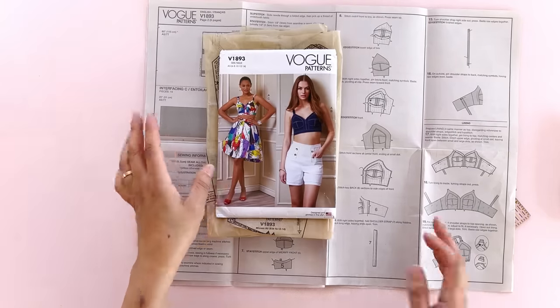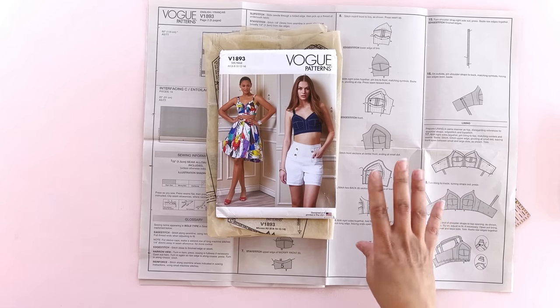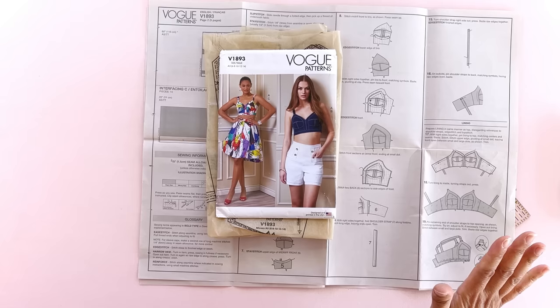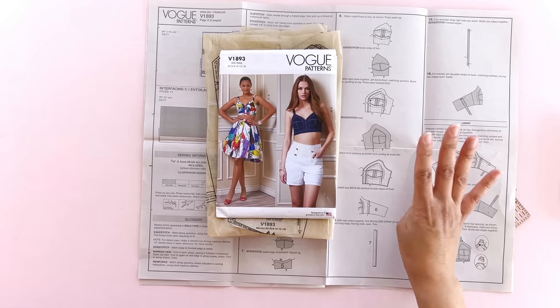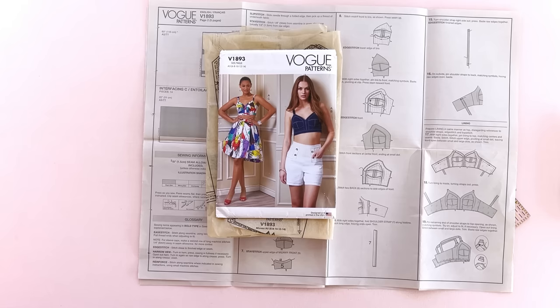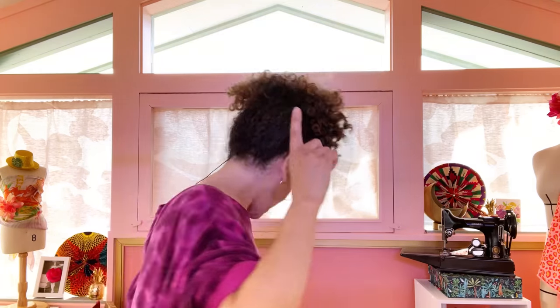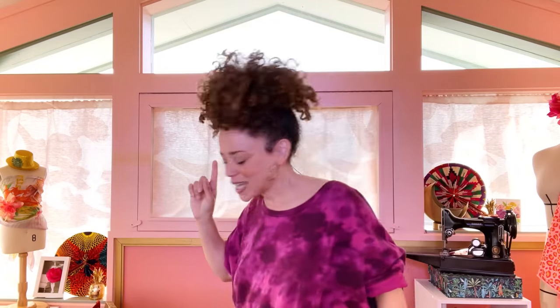If you decide to jump into a pattern like this for your very first sew, I'm not going to stop you — go for it. But here's my advice: trust the diagrams. Look through the instructions and read through them before you jump into it. Make sure you are keeping track of which pattern piece is which, because this little top has a lot of pieces in it and they all sort of look a little bit similar when you get to the boobage right here. Maybe you're saying, 'Marcy, that all sounds great, but I'd like to jump into something a little simpler for my first.' I got you — hold on, let me find my envelopes.